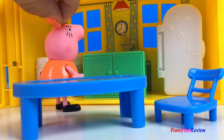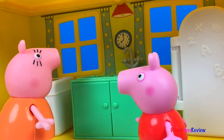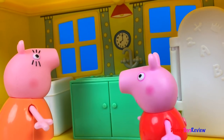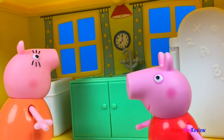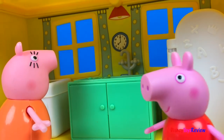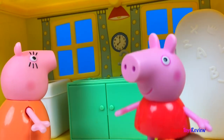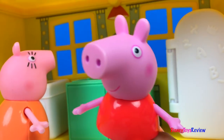Mama Pig is busy in the kitchen. Mama! Yes, Peppa? Can I open a lemonade stand? Yes, Peppa. Oh goody, I'm gonna go make some lemonade. Okay, Peppa. The lemons are in the refrigerator. Thanks, Mama. Let's make some lemonade.